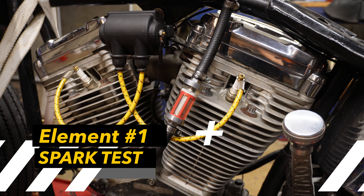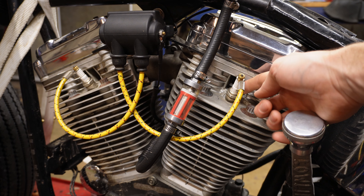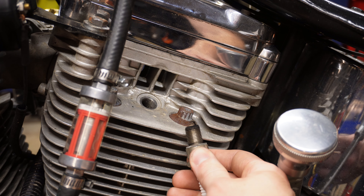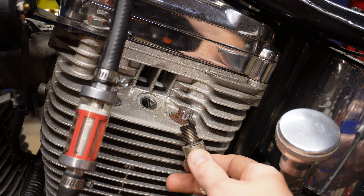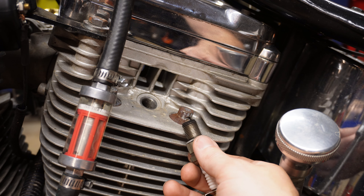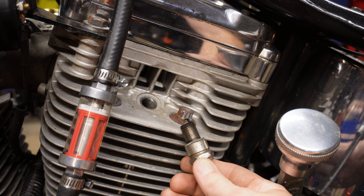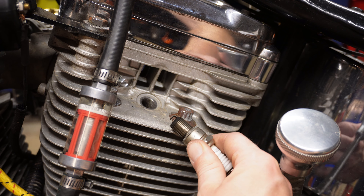With the battery and the fuses confirmed as good, we are now ready to test for spark. The way we're going to do this is remove the rear spark plug and then ground the side of the spark plug against the cylinder fin right here. If you have spark and your coil is firing properly, you'll see a little flash. If it's not, then you know something is up with your coil — because your battery's fine, your fuses are fine, the coil would be the problem. If you have an electric starter, you would do this same test; you'd just be able to push a button and check a lot easier than my situation where I have to kick it.